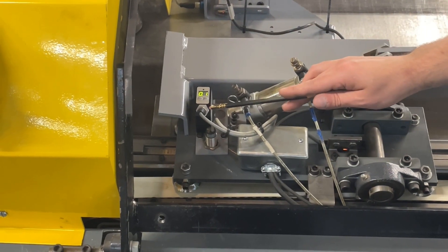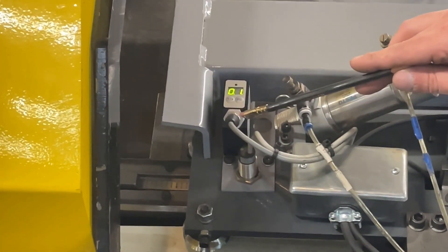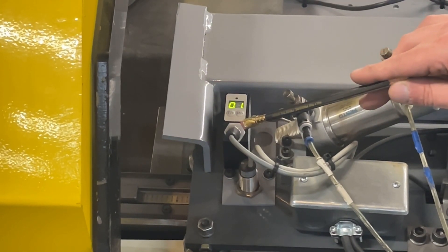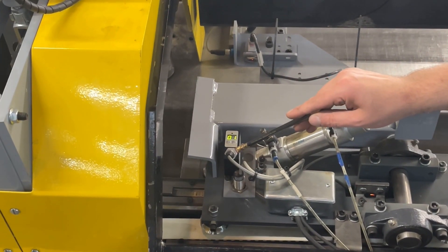Then over here is a fluorescent crayon sensor. It uses an ultraviolet beam to detect the reflection and fluorescence of the crayon marks, and those are recorded based on the servo drive's position so we know where those marks are.